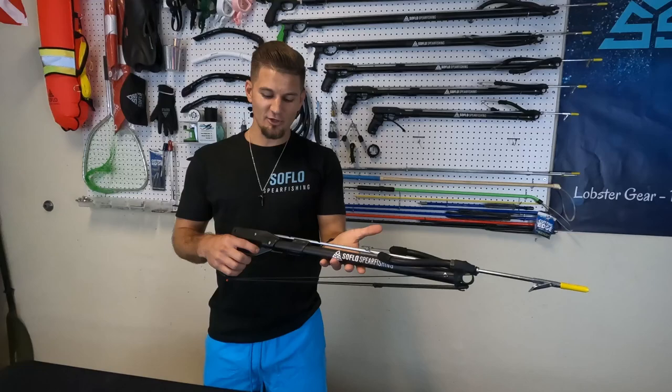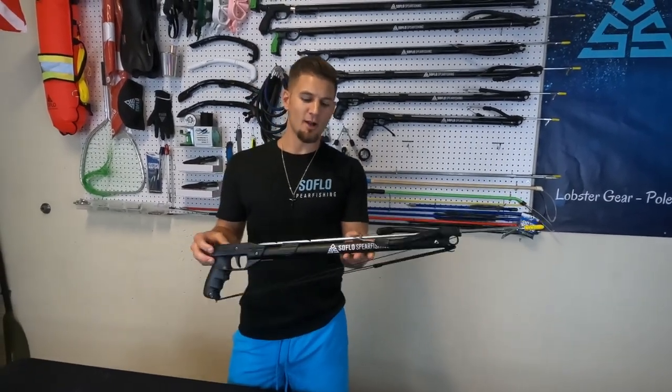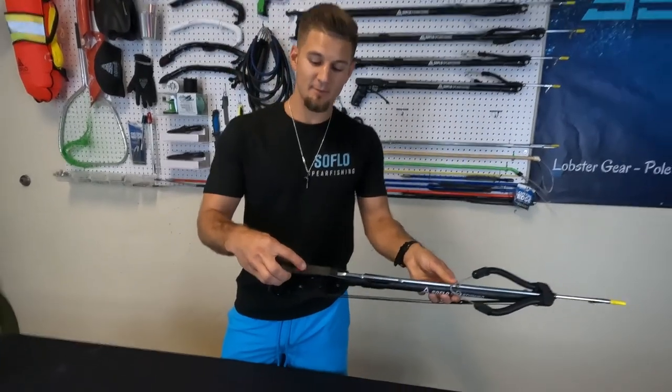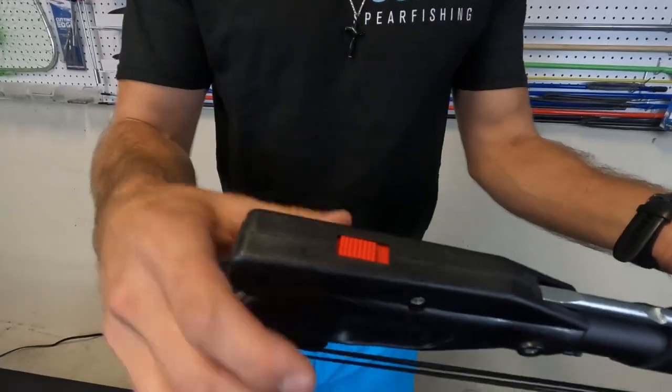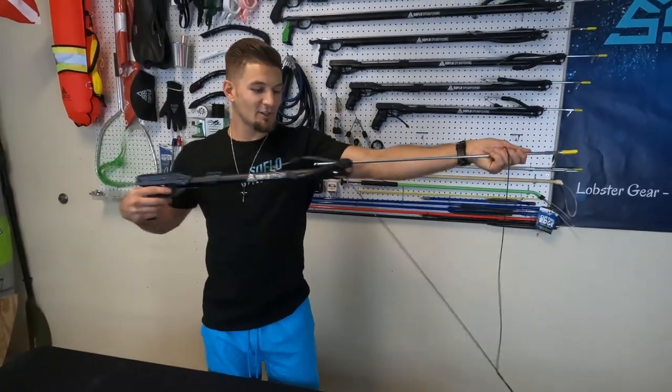You can shoot just about anything with it. Easy to use, minimalistic design, lightweight. Today I want to show you a couple of the features and mechanisms on how to make it work. First off, you've got your safety on top — shoot and safe. When you go to shoot, line release on the bottom — that's going to come out, shaft's going to go out.